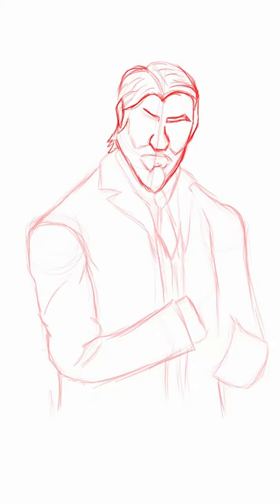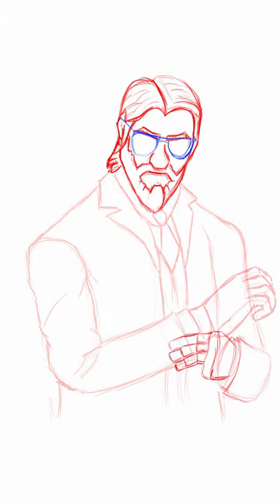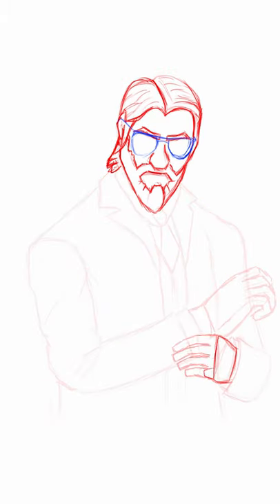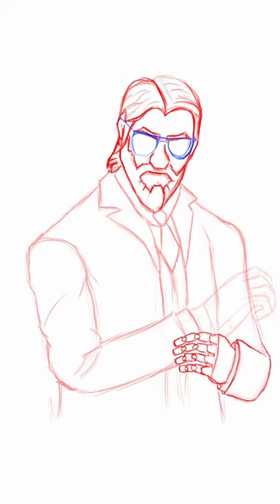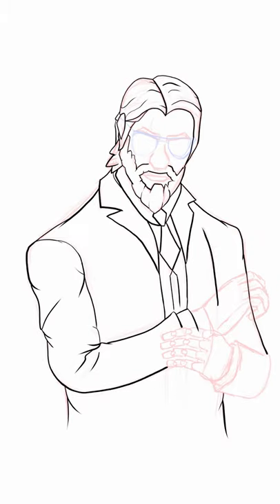I drew the Reaper skin from Fortnite but with a subtle change, using a completely free software called Critter for this process. For those of you who aren't aware of the skin, it's basically the John Wick skin in Fortnite.